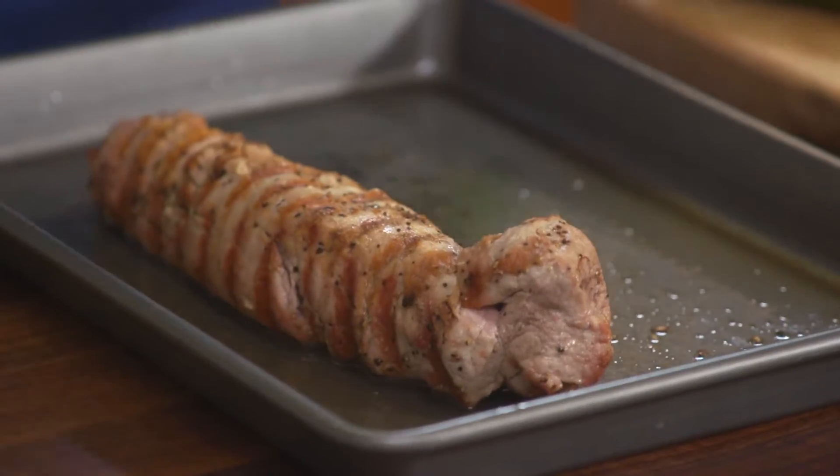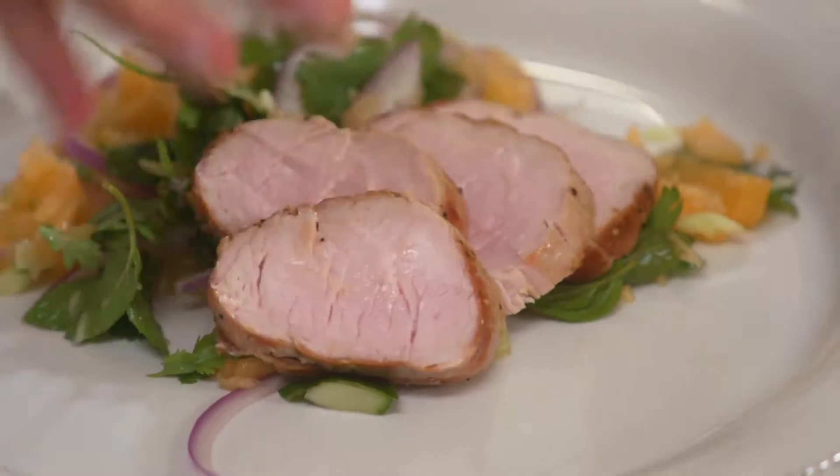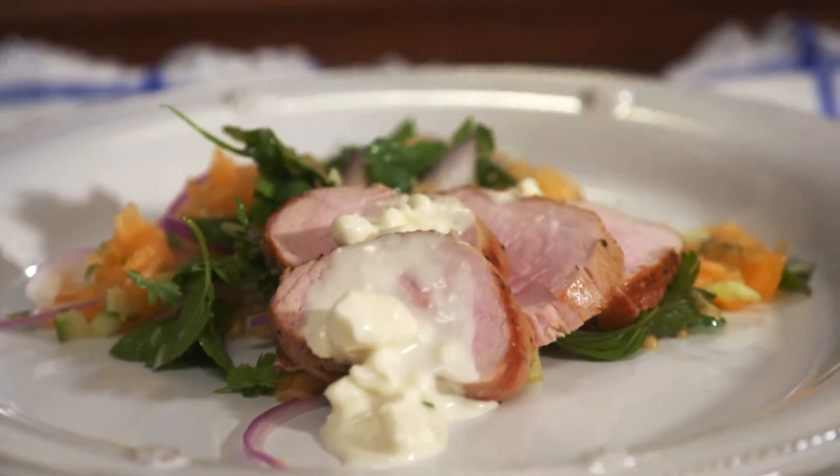It seems like it wouldn't work, but it really does. Take my pork tenderloin — I grill it and then dress it with a cantaloupe and cucumber salsa. Crunchy, sweet, and sour, it plays off the pork perfectly for the ultimate easy summertime meal.